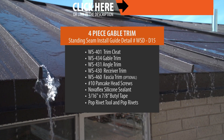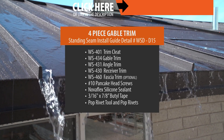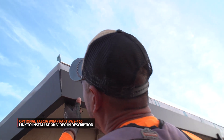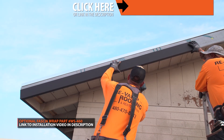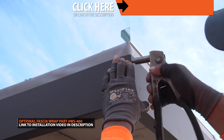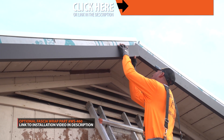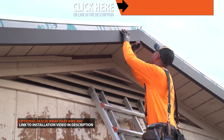For this installation, these are the parts that are required. This installation shows an optional fascia wrap. Fascia wrap is a trim piece which covers and protects the exposed fascia. It's installed prior to the trim cleat and gable trim.